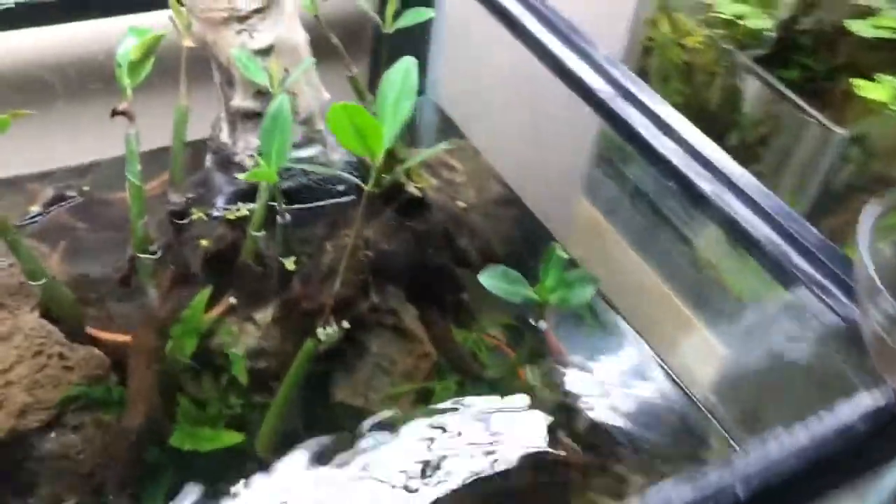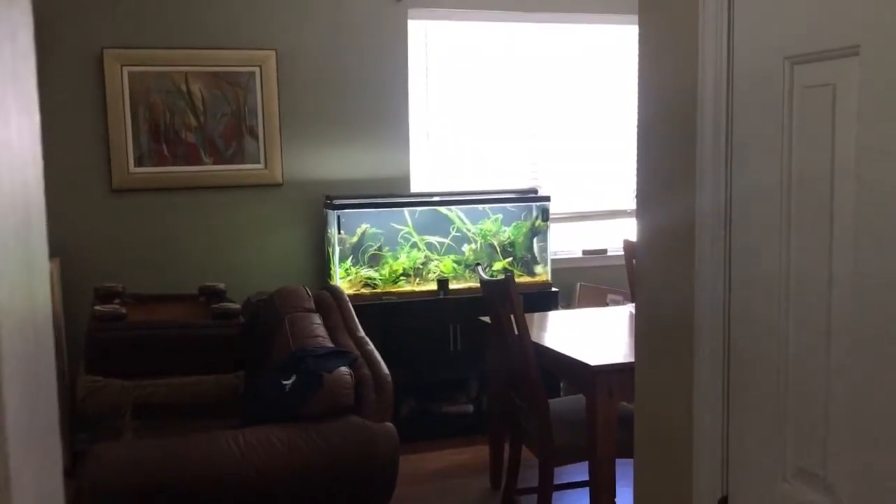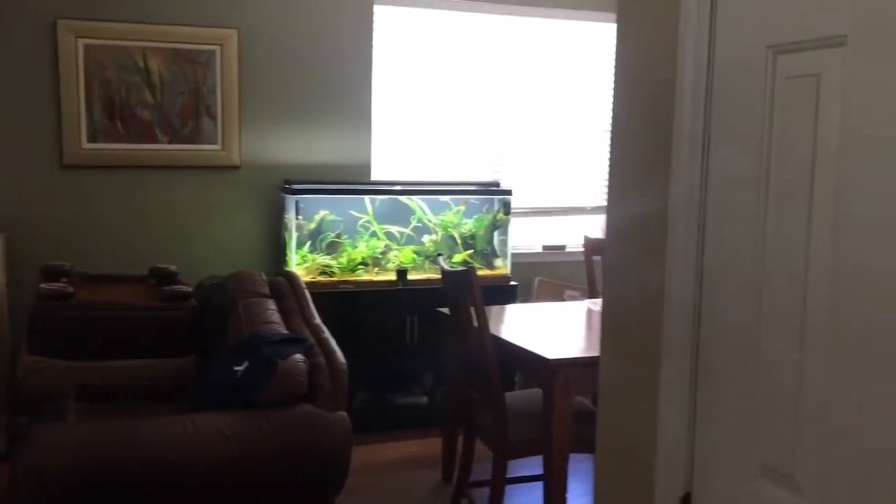Oh yeah, what I was saying earlier — I rescaped recently. If you can see out there, that's a 55 gallon tank. I might do a video on that later, just kind of a jungle scape. That'll be easier for me to move to my apartment coming up in a couple of weeks.